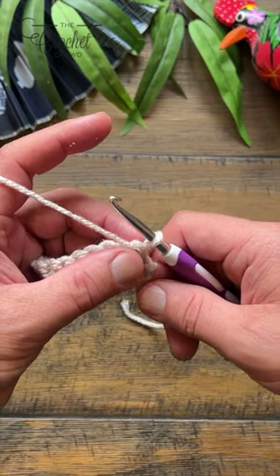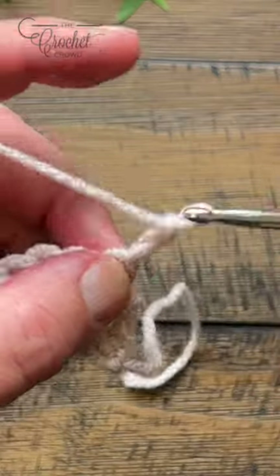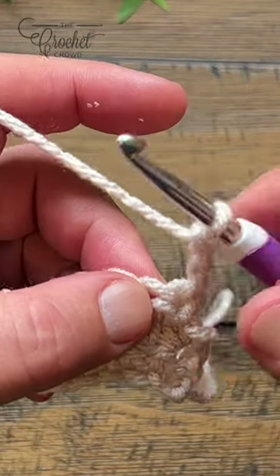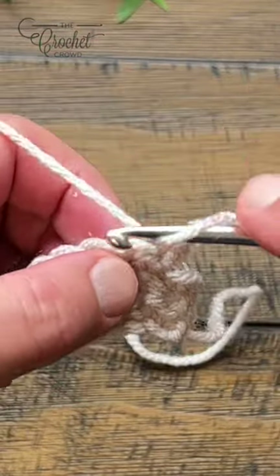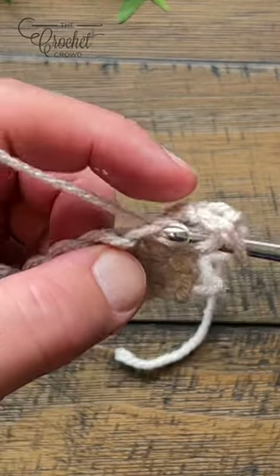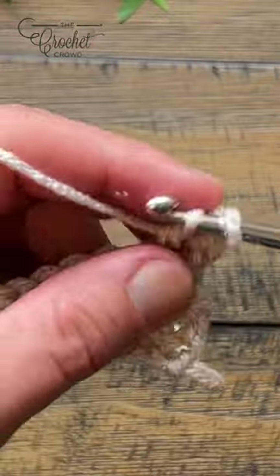Let's do a double crochet. When you start, you normally chain three, and that is your first stitch, and you come into this stitch right here as a double crochet. So wrap the hook and into the stitch, pull through, pull through two and two.